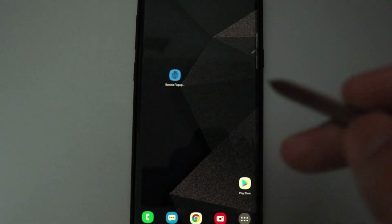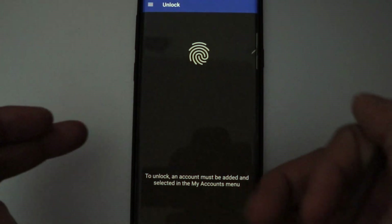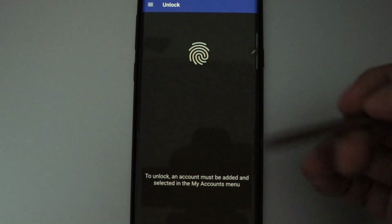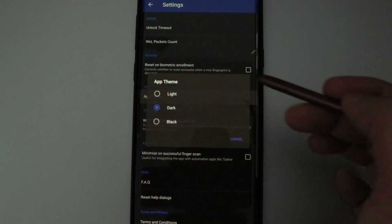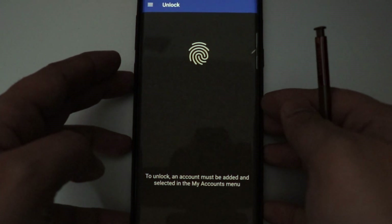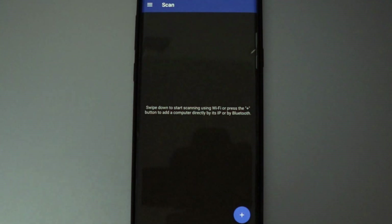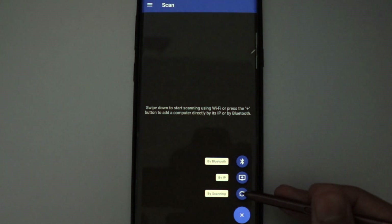Once the APK file is downloaded, install it. I've already installed this application. Opening it brings up the main page — it has a white background by default, but I changed the theme. Go to Settings, tap 'App Theme,' and select 'Dark' to apply the dark theme. Once the app is open, on the home screen tap the three dots and click on Scan.